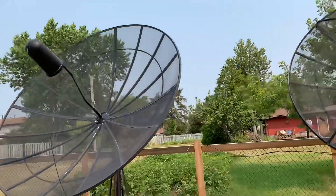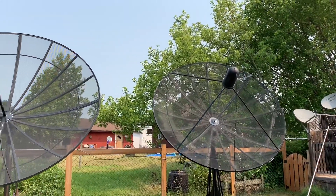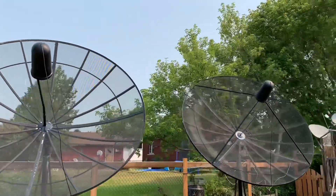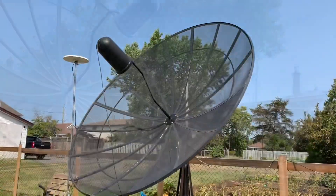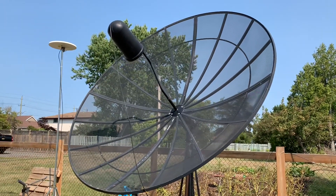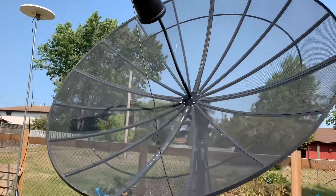The best you could do with C band on a small dish is to install a C band LNB on a 4-foot dish. You'll probably get some of the signals or transponders and some of the channels, but you're only going to get the strongest ones — because any weak signals or transponders won't have enough signal collected by a smaller dish to be sent to your LNB.